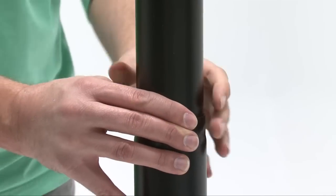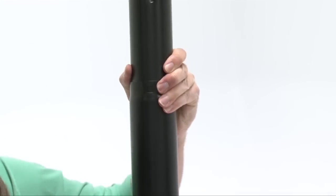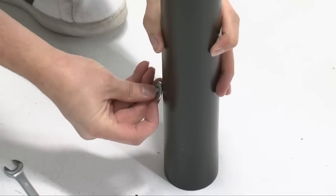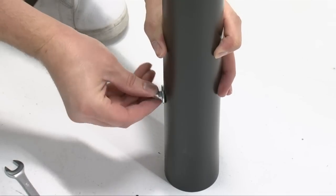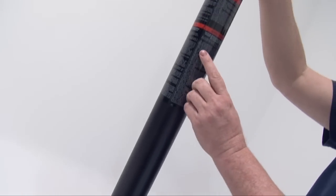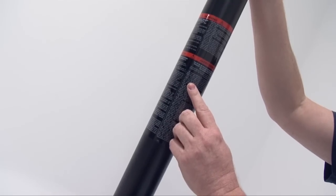Slide the top pole up and out of the middle pole about 12 inches. Insert a carriage bolt through the hole near the bottom of the middle pole and secure it with the washer and cap nut. Note the head of the carriage bolt should be on the same side as the warning sticker on the middle pole.